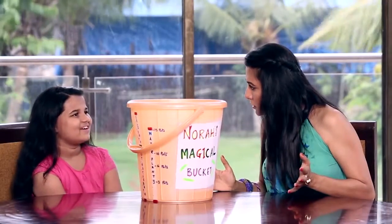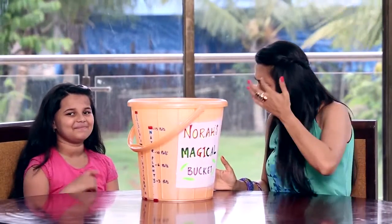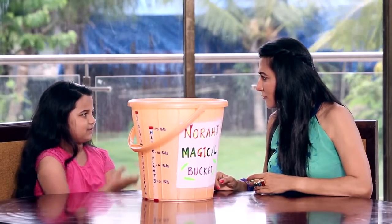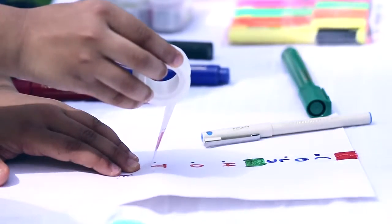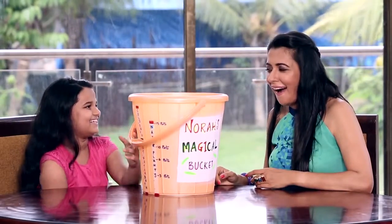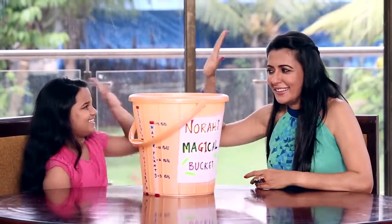How did you get this idea? My mother used a measuring cup to measure how much she should use of ingredients like sugar. So I thought, why don't we use something like that for water too? That is so totally cool!